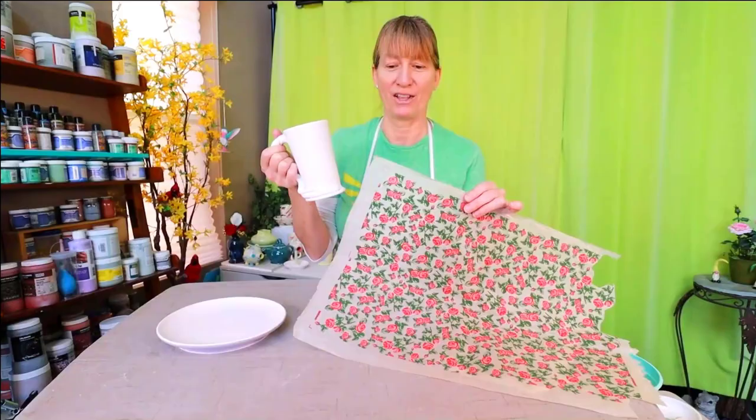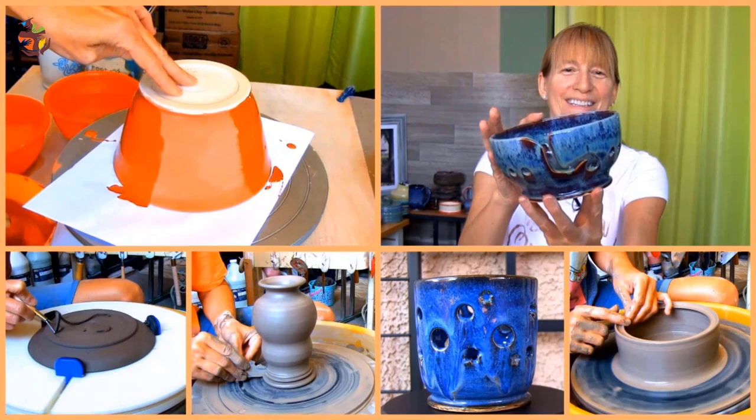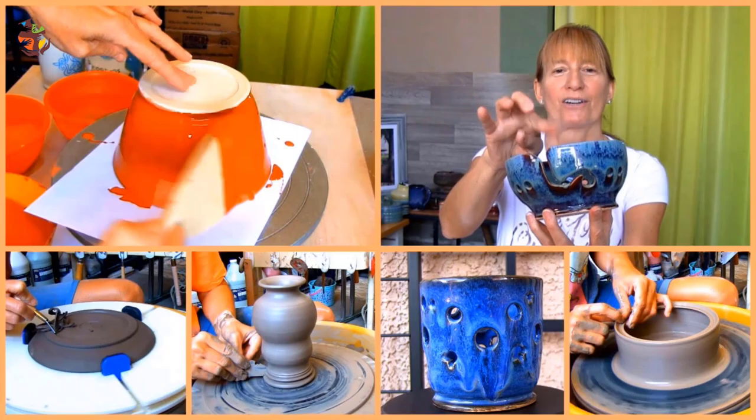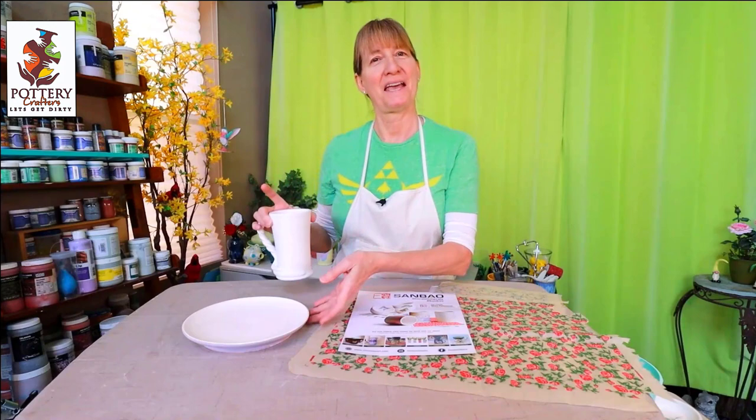In this video I'm going to show you how to apply ceramic underglaze decals to your bisque ware. Hi, Marie here with a fun decorating video for you. Underglaze decals are a quick and easy way to transfer pictures and patterns on your pottery. Today I'm going to show you how to apply these underglaze decals from SandBow to this mug and this plate.